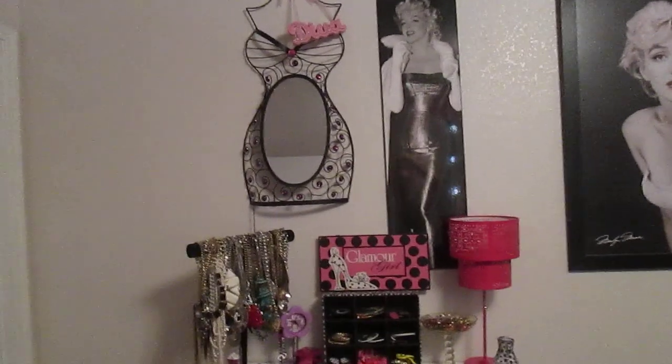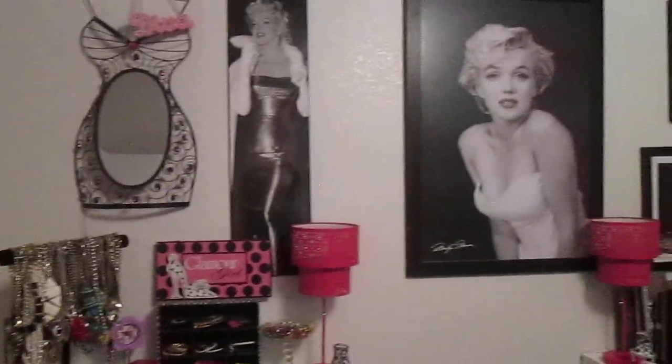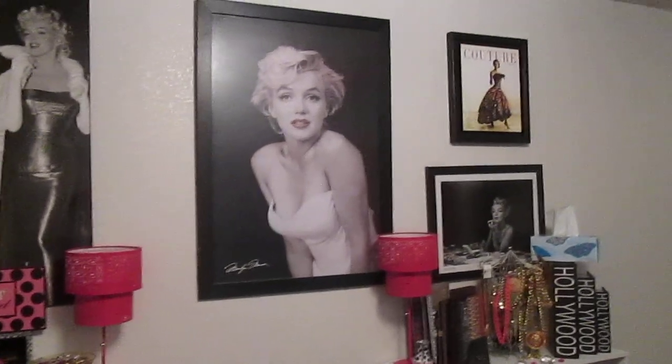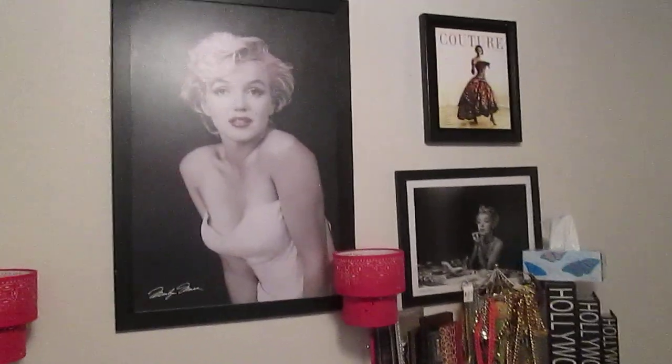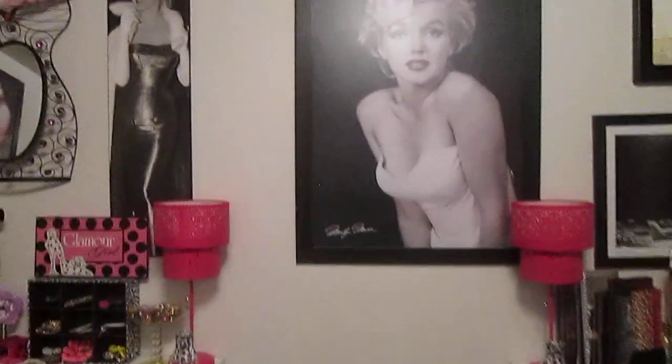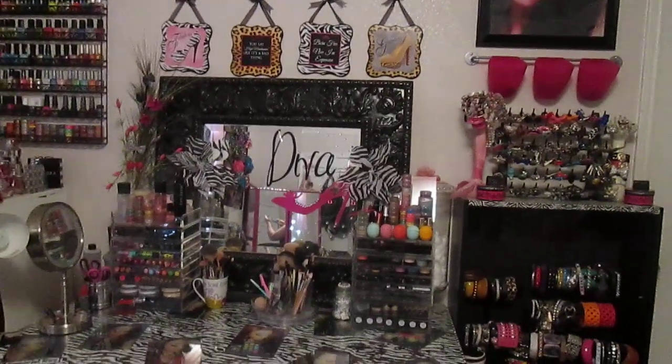Absolutely gorgeous. I'm going to start up top. That mirror comes from Ross. These Marilyn Monroe pictures come from Ross just as well. I have a picture right here up top — I got that one from a garage sale. Now this Marilyn Monroe picture in the middle will be moved because my husband did give me the Hollywood mirror. And this mirror here, my old mirror will be moved into the middle. That's going to be really, really cute. Can't wait to get that going.